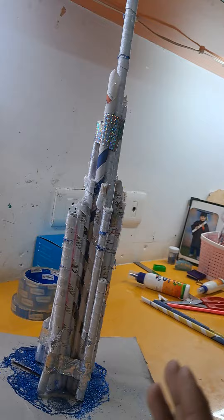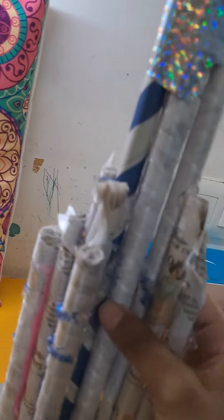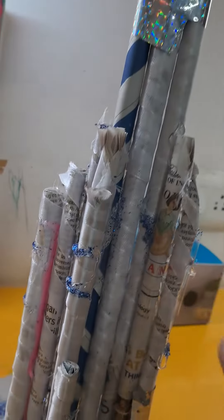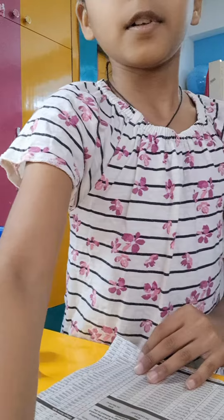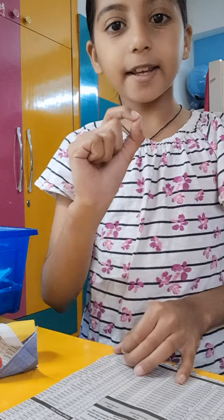After completing a few more rolls, make a really big one that will be in the center. After that, make some small ones that will be aligned beside the big one, like this, and then join them with the hot glue gun or using tape.